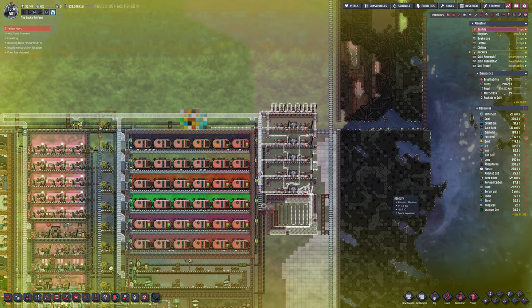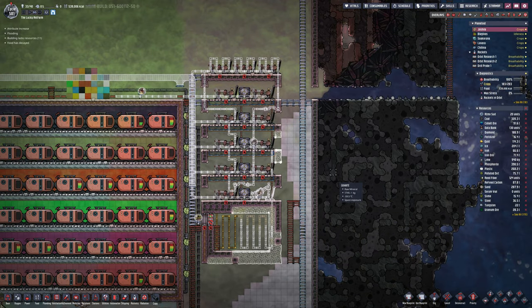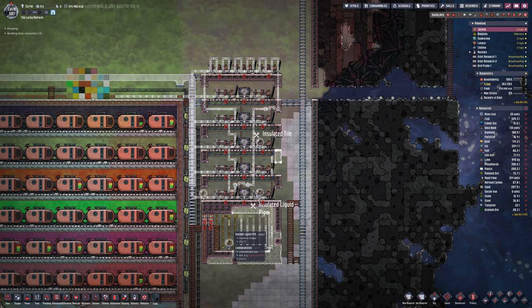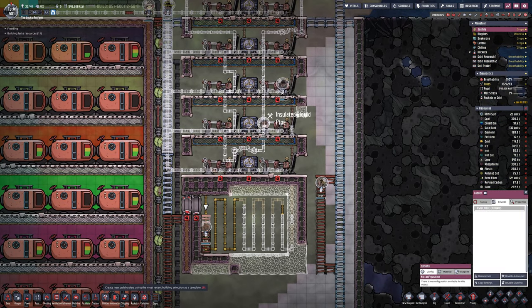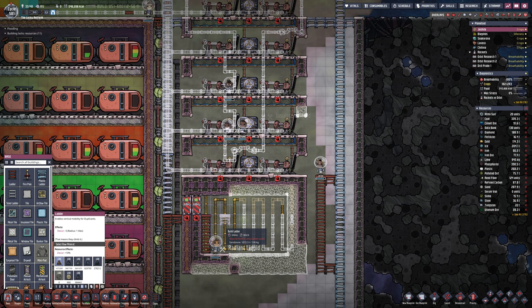Welcome back to another episode of Oxygen Not Included Season 3. We're very close to seeing the completion of this cooling cryo setup 1.0 fail thing. Don't forget to subscribe and like — it really helps the channel, appreciate that very much.